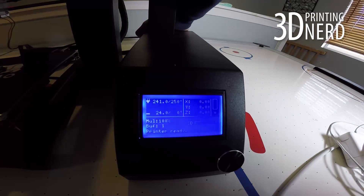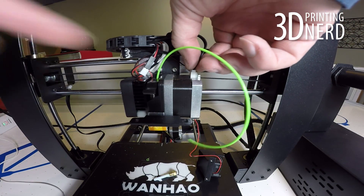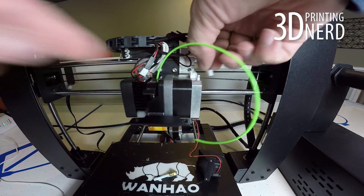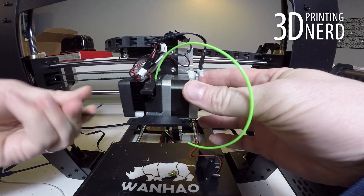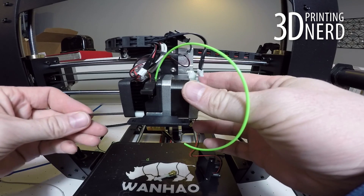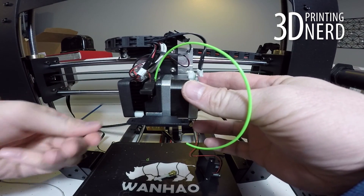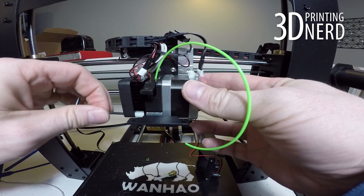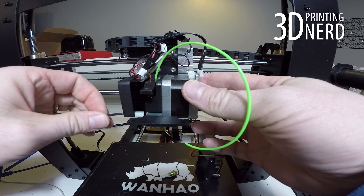Before we go any further, be sure to turn off the machine and let it cool down. You can, however, in this time unplug the stepper motor connector. Now it's time to unscrew and remove the fan heatsink assembly while you hold on to the stepper motor. You can use your Allen wrench for this and the screws are on the bottom side of the fan. If I can do it, you can do it.